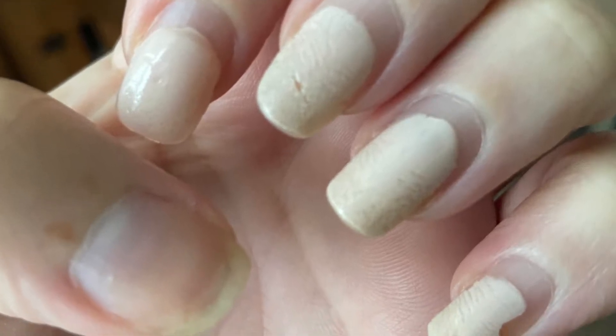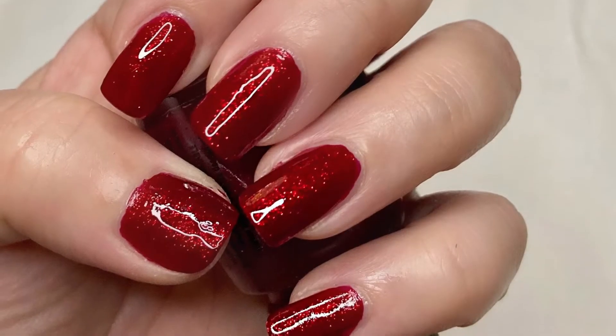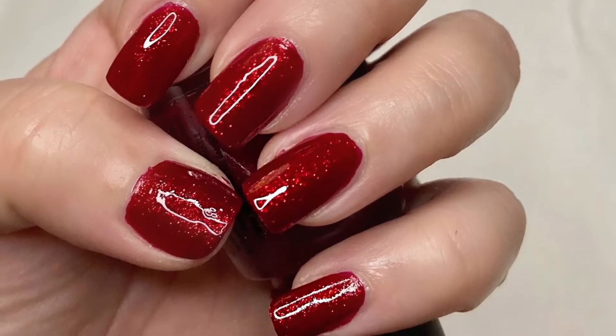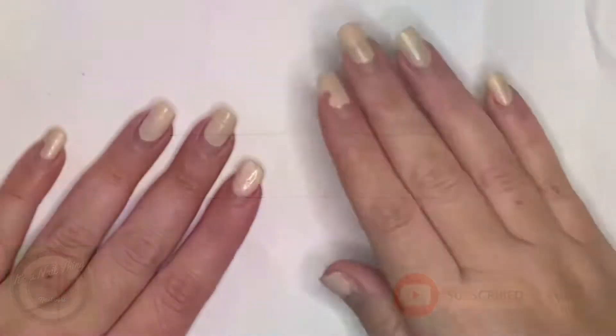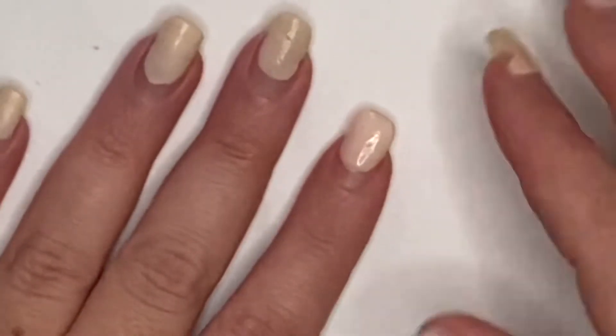How to take your nails from drab to fab in no time at all — stay tuned and you'll see how to pamper yourself as well. Hello everybody and welcome back to my channel! Today I am doing a little pamper session.